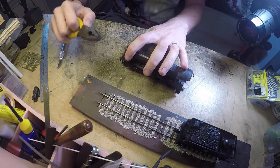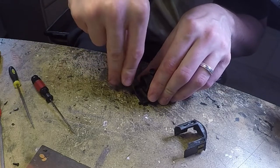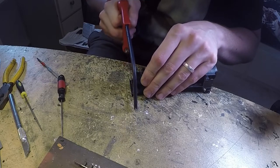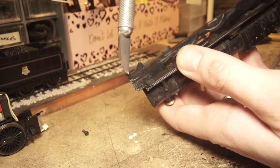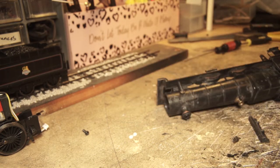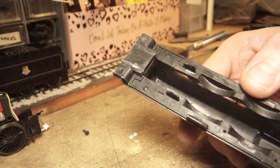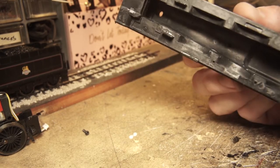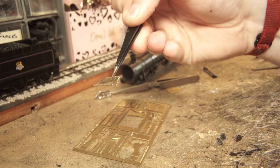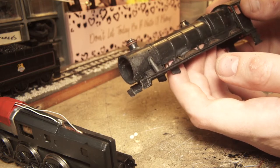To get started I removed the lamp irons and took the opportunity to remove the buffers while the frames were at their strongest. I measured up and created a line to follow with a hacksaw to cut the front end off — a little nerve-racking, but once removed I had easier access to the frame infills. These need to be removed as more accurate ones are provided in the Brass Masters kit. At this stage I decided that instead of removing and refitting as much as possible, I should just build an entirely new front end, so I delved into my scrap brass box.